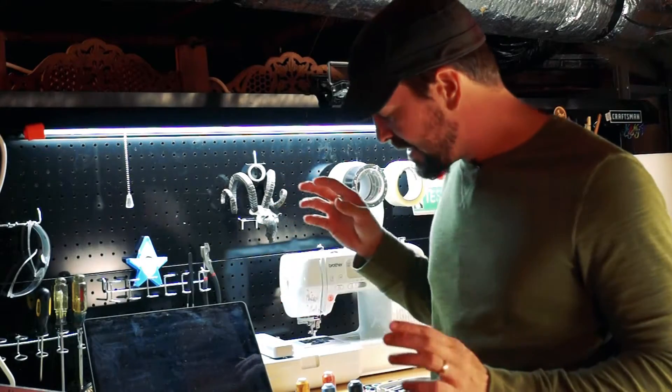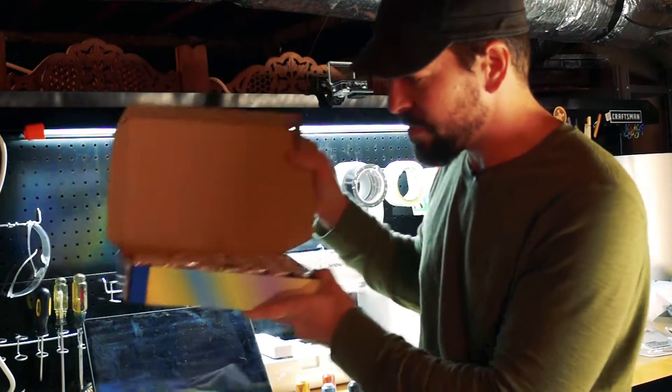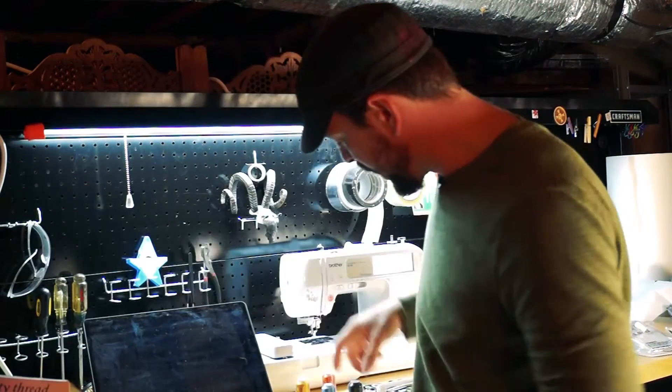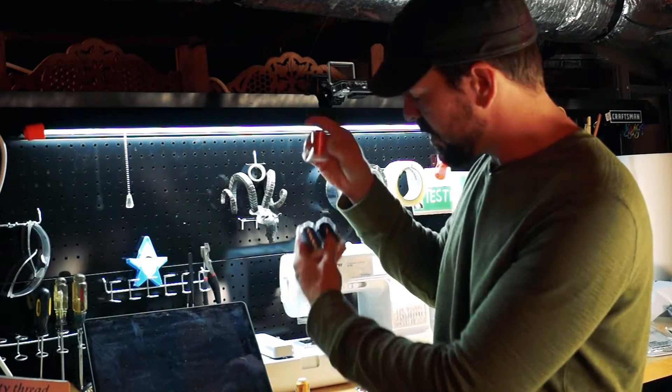I'm super excited. Today, earlier today, I got a shipment of thread — all kinds of different colored thread that come on these little cool spools, all different colors.